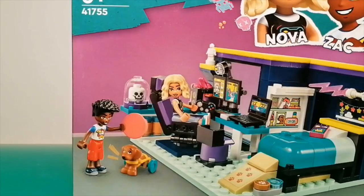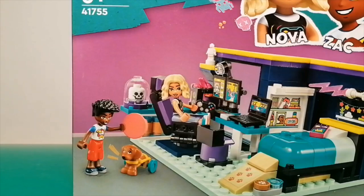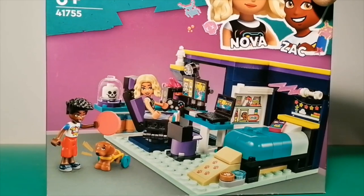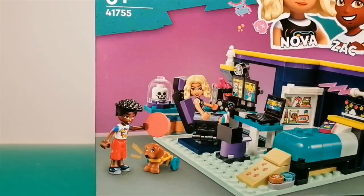The cool thing you can notice in this set is on Nova's gaming devices, or on Zach's laptop, there seems to be a reference to the old Lego Bionicle theme that ran from about 2001 to 2010, before it faded away and came back briefly in 2015 before completely dying in 2016. There's also a reference to the old Lego Alpha Team theme from the early 2000s with the Skull of Ogle, where one of the villains had a skull motif. So I guess Nova is pretty into her old Lego themes, or video games and merch based on them.